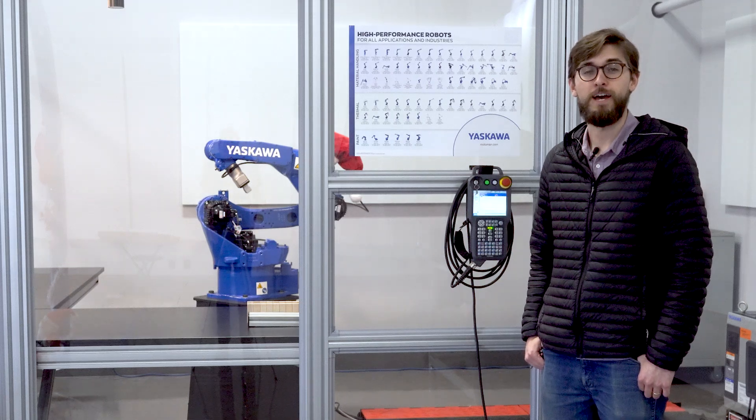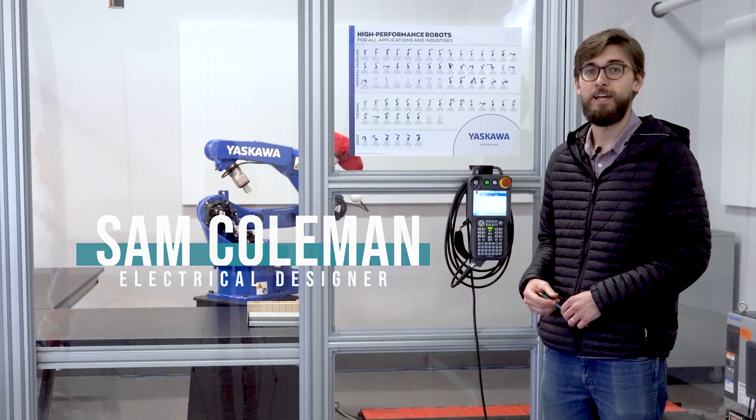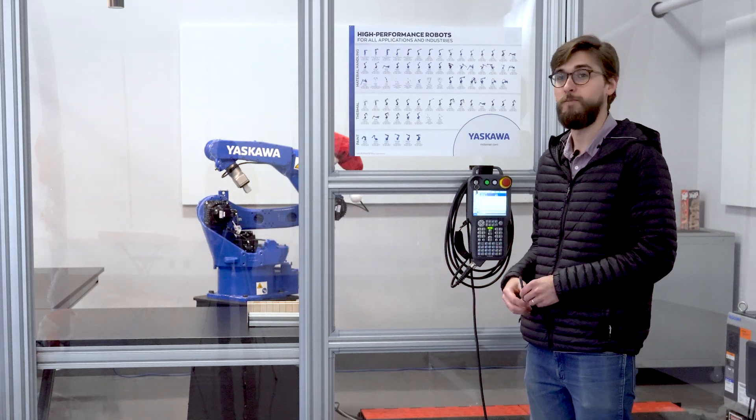We're here in the E&M Robot Lab. My name is Sam Coleman. I work for E&M Engineering and today we'll be demonstrating the Yaskawa GP12 robot.